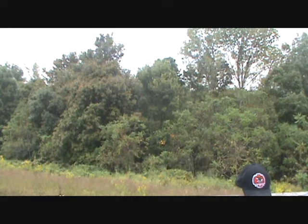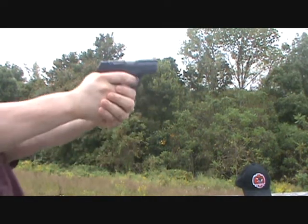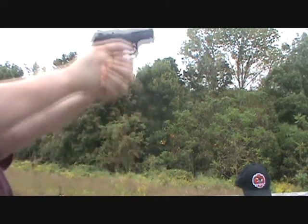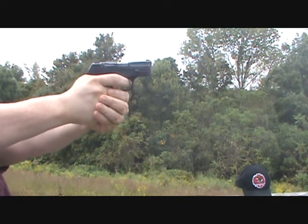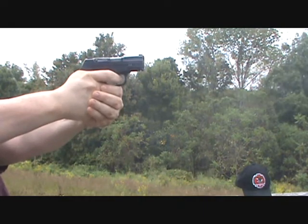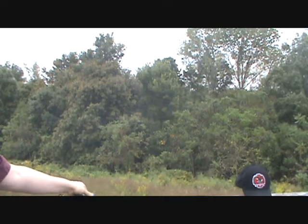I've got that camera turned around so you can see the gun firing. It gets boring watching those paper plates, I know. This is the last six of the Winchester white box. That's it — I had one low that time. Let's turn it back around here.